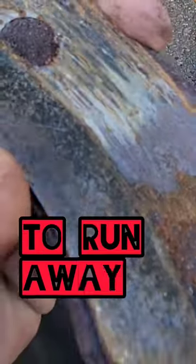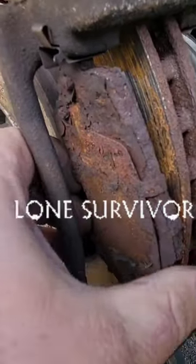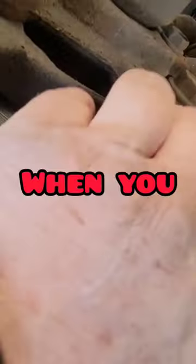This is the brake pad that tried to run away — caught it at the mailbox. Now we got the caliper off, let's take a look at this other brake pad, the lone survivor. And there it goes — wow, that thing is a mess. See what happens when you don't change your brake pads.